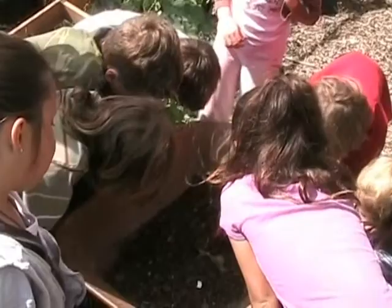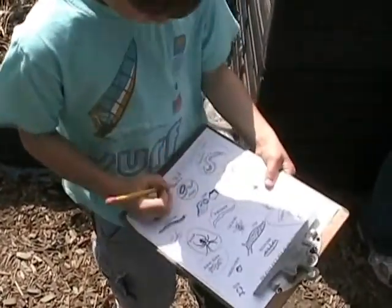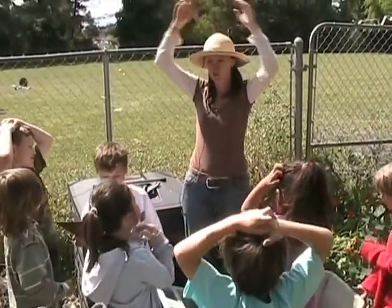I found a white worm. A white worm. What is that? A white worm. Who wants to sift? I do. Zoe and Xander will sift next. Hold the paper for me. Put your hands behind your back.